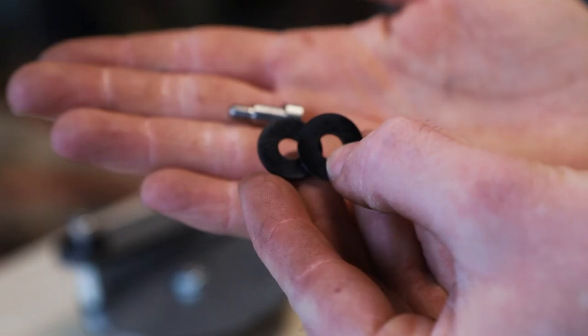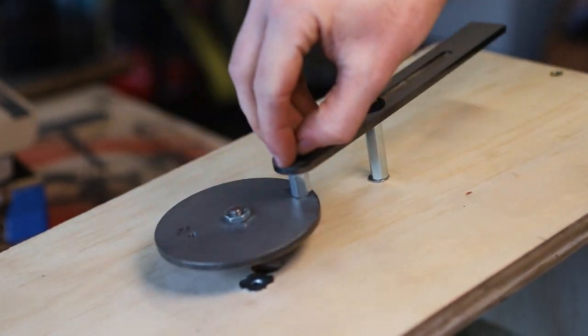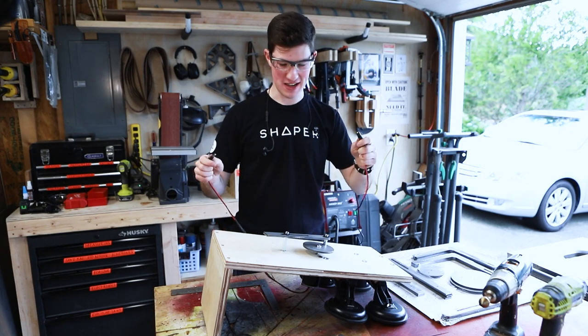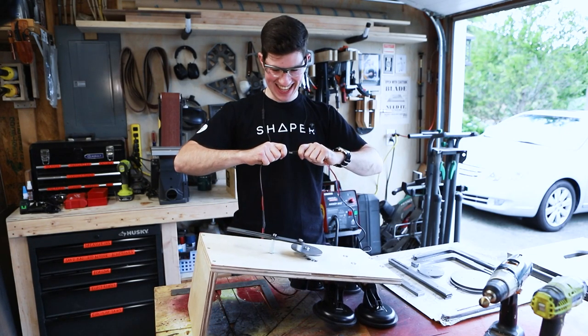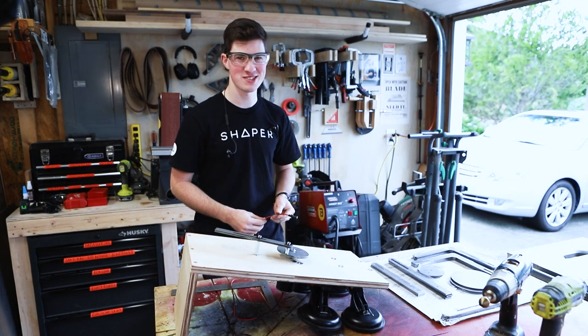I'm using a shoulder bolt with some nylon washers into a coupling nut. Let's fire this up for the first time. That's amazing. It's so fast. This is gonna make such a mess.